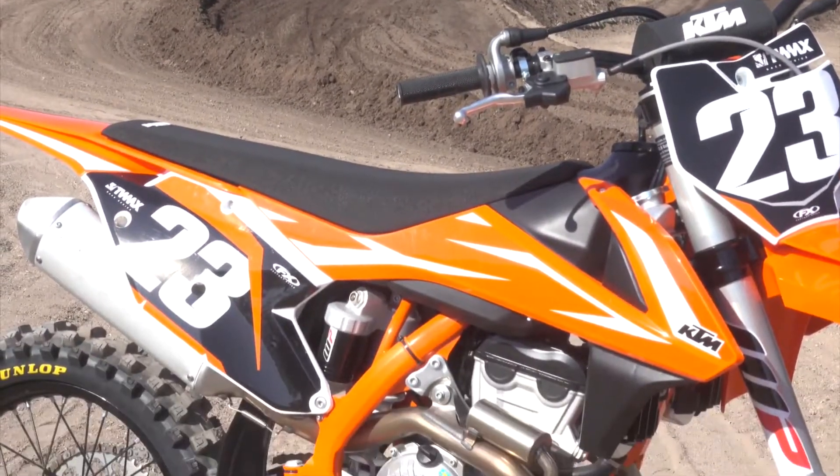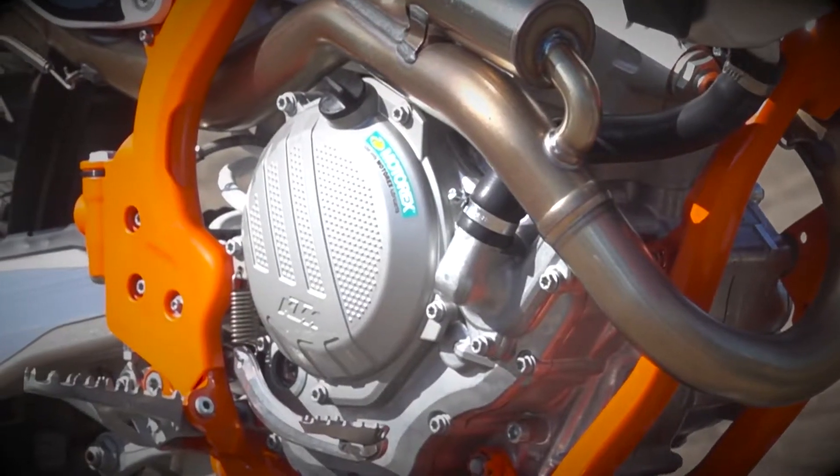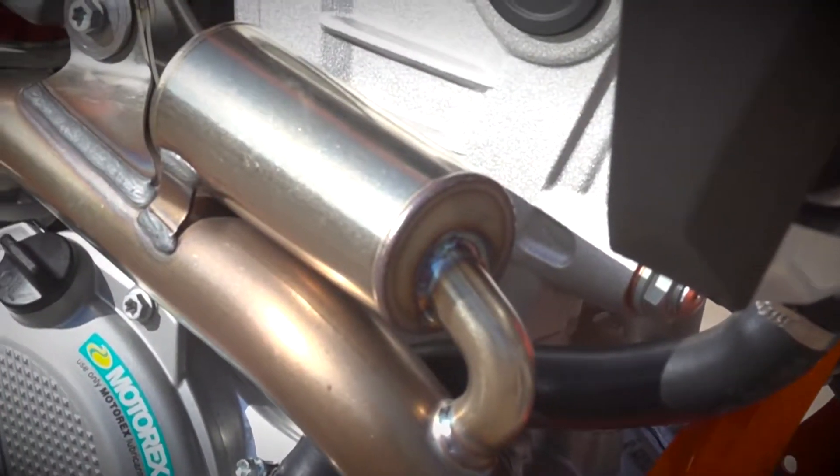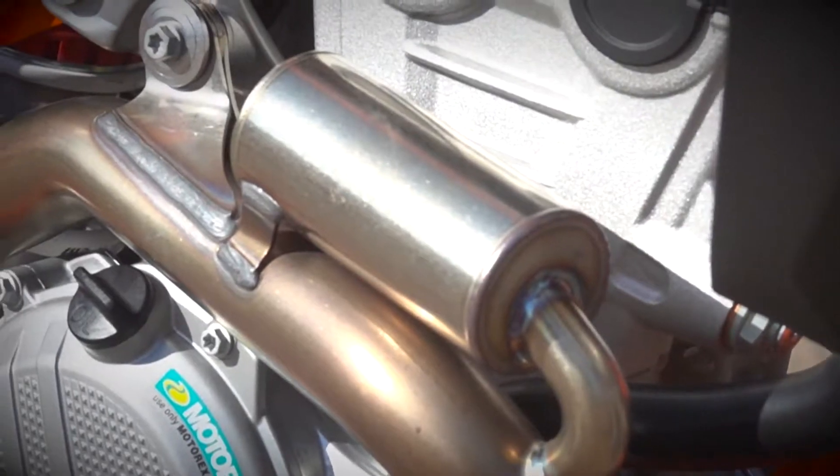The engine is a double overhead cam engine. It's got finger followers, 250cc. It's got a nice exhaust package with a resonance chamber that helps with sound for sound testing.